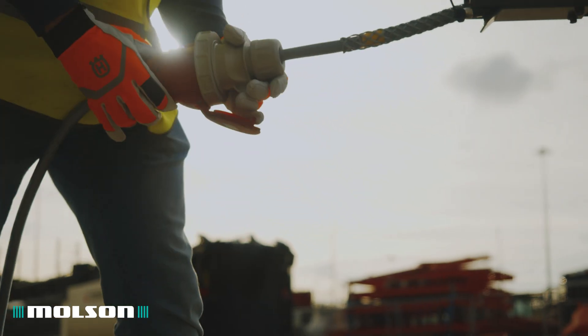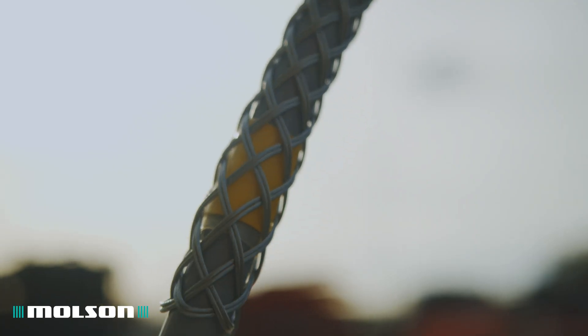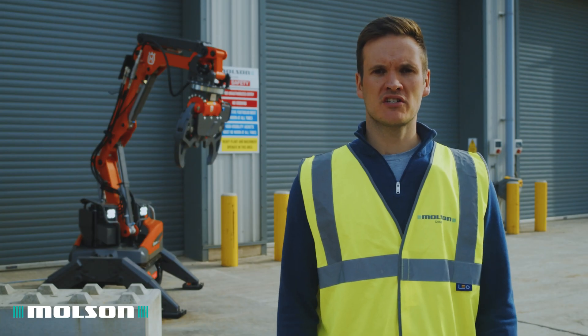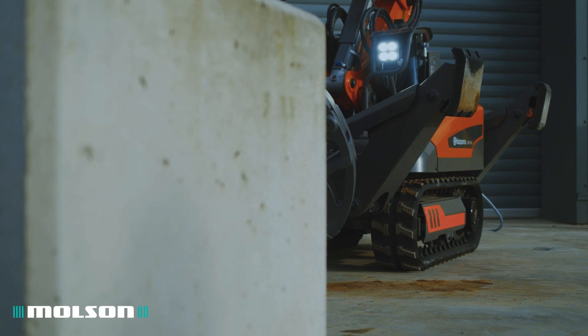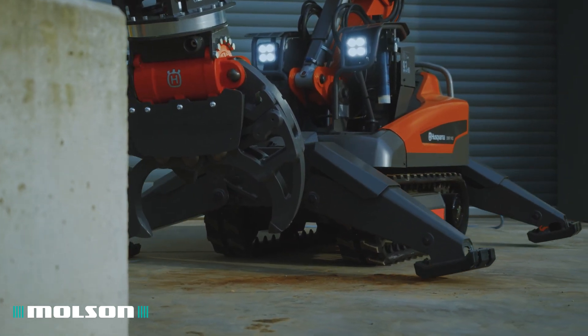This machine is powered by an 18.5 kilowatt three-phase electric motor. All of the Husqvarna range offer fantastic stability thanks to the individually controlled outriggers, which allow you to set the machine up perfectly to the terrain you're working in.